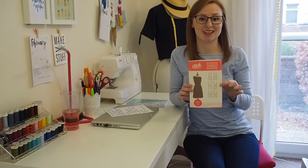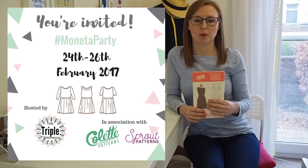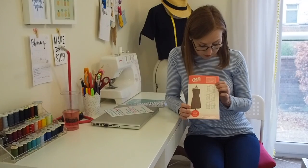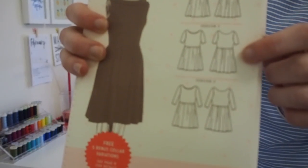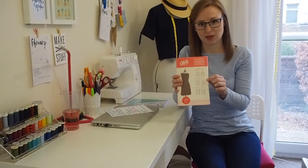My third planned make in February is going to be a Colette Monetta. Most of you should have seen or heard of the Monetta party organised in partnership with Colette, by the Triple Stitches — so Rach Wayne, Sew Abigail, and Elle from Sew Positivity. I'm definitely going to get involved. I've made two versions — version two with the short sleeves — but I'm also debating doing something different with the collar and probably not lining the bodice. Are you going to get involved? There are some amazing prizes, so let me know in the comments!